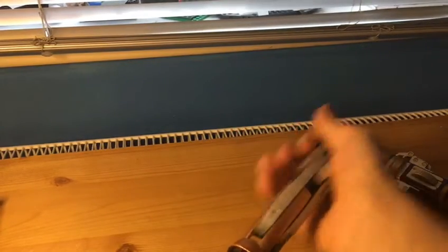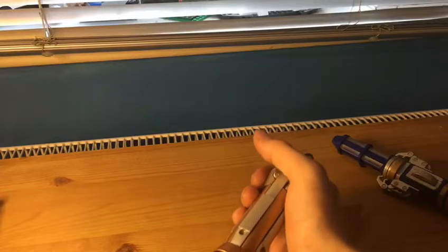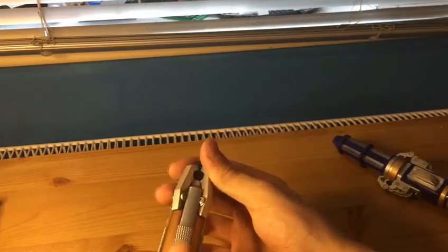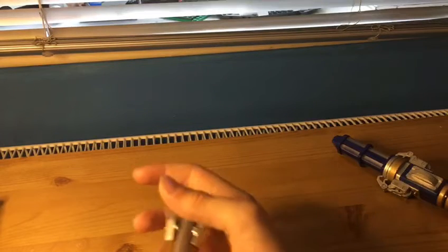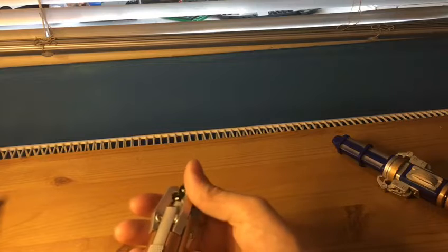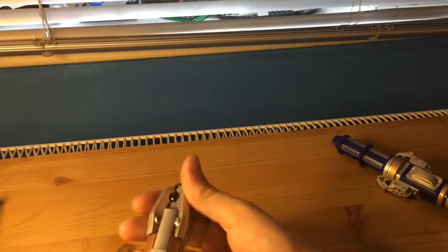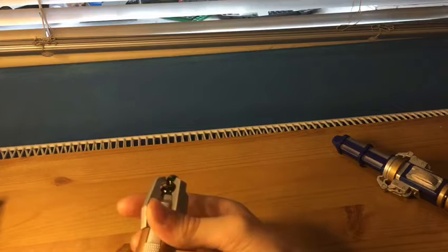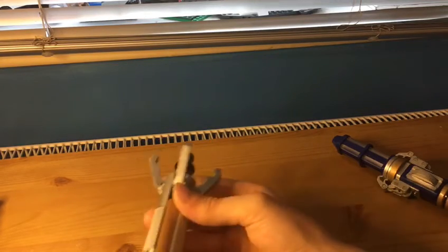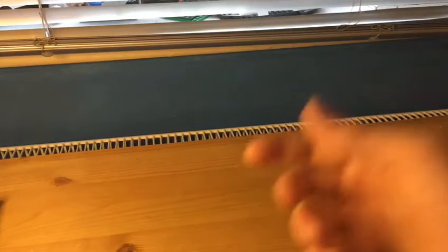I'm going to try and get a nano recorder, and of course another 10th Doctor screwdriver with psychic paper. The reason is because I like my 10th Doctor screwdriver - I've still got it and it still works - I just want another one. And I want to do a review of a brand new sealed in-the-box one.